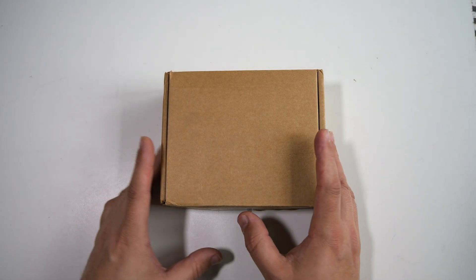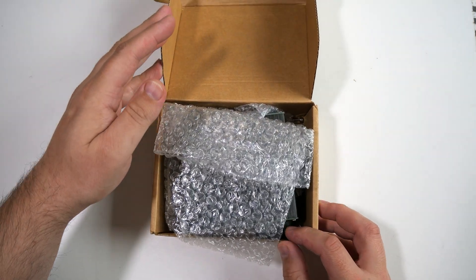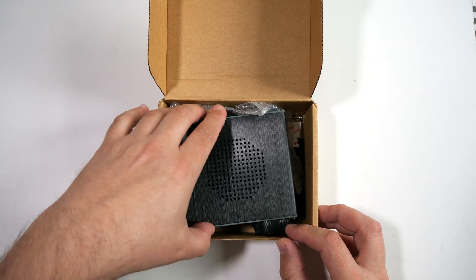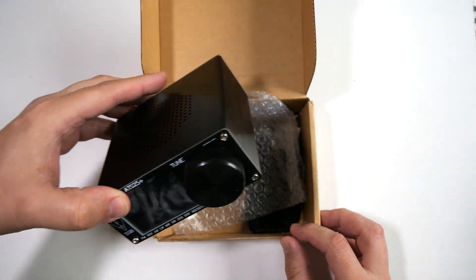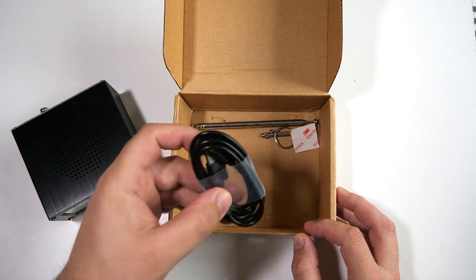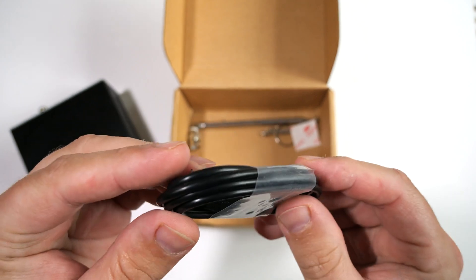Hi and welcome back to another Tech Minds video. In this video I'm going to talk about and show you the ATS25 Plus, an all-mode HF receiver including the FM broadcast band. I don't normally cover hardware receivers apart from SDRs, but this little device caught my attention.